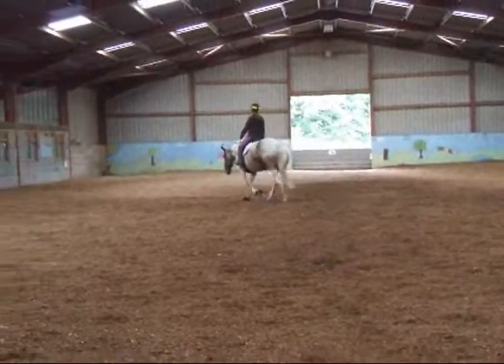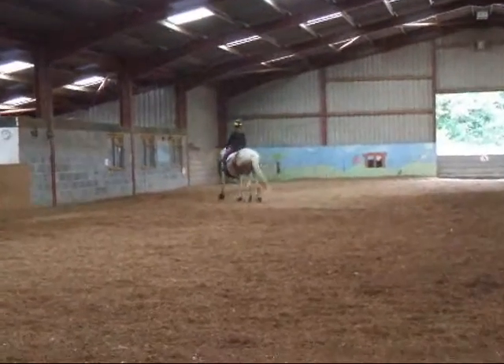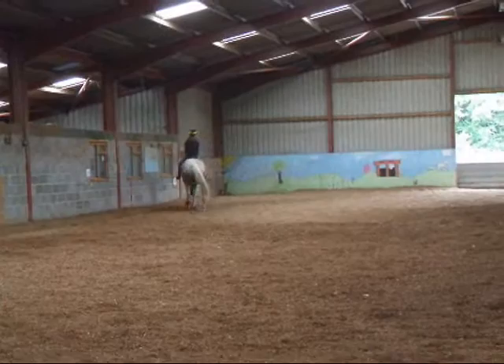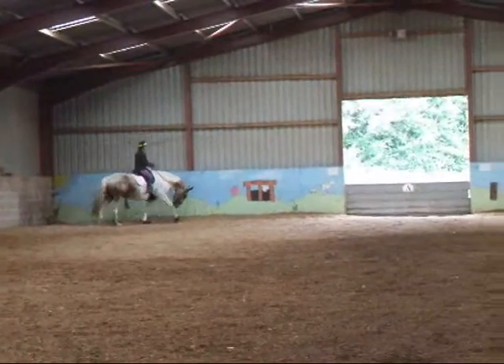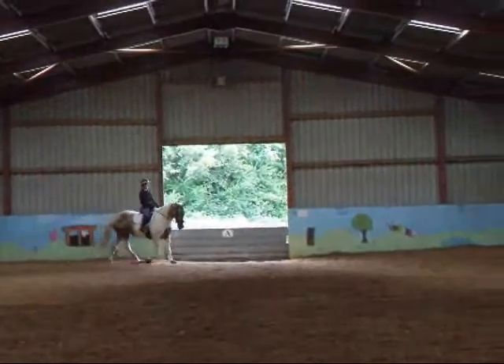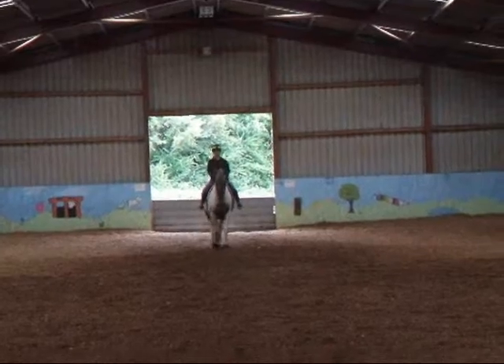A, medium walk. Back down the center line. X, halt. And we are going to keep you loose. Thank you.